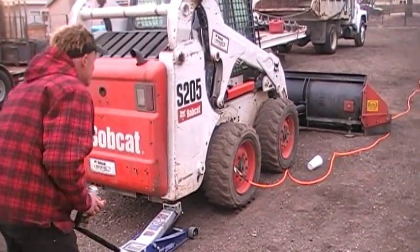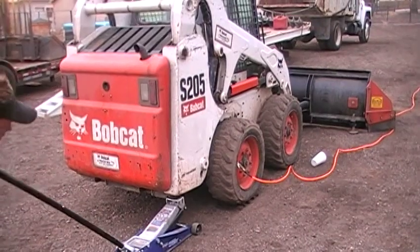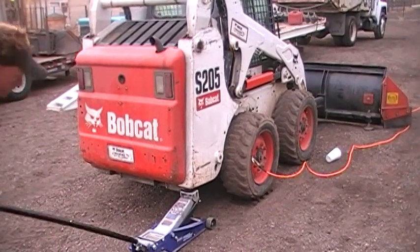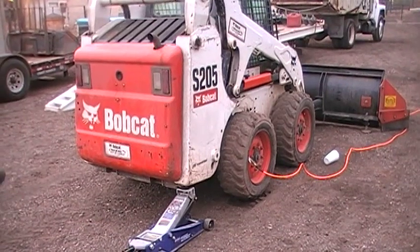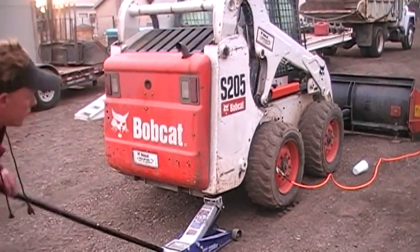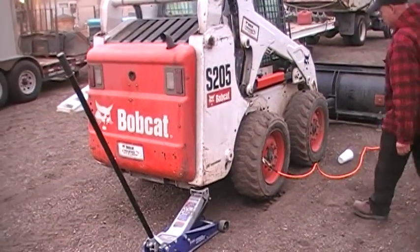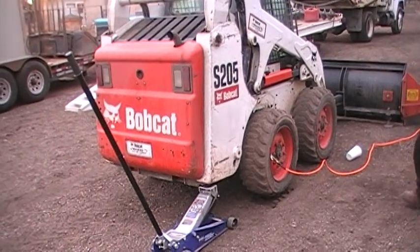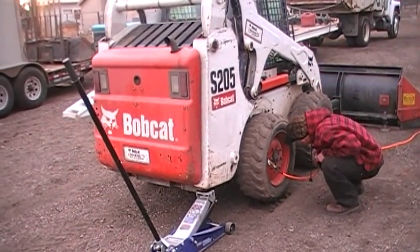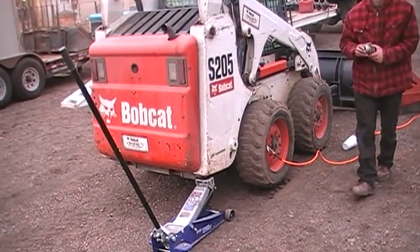You did? Yeah. That's the easy way, instead of taking off all your lug nuts. That's it. Okay.